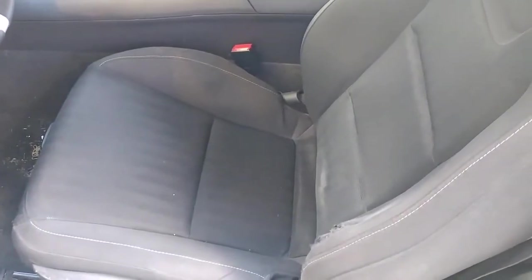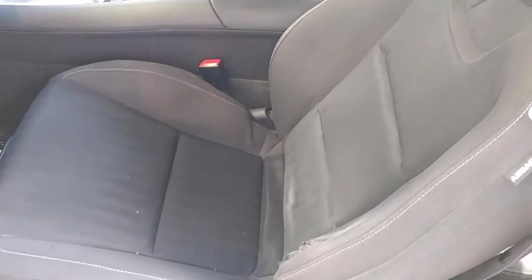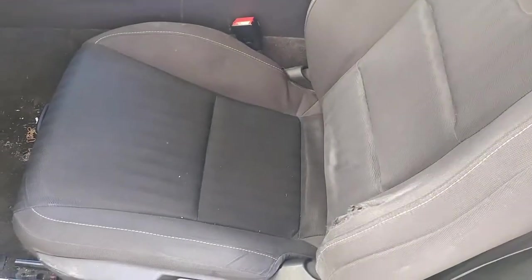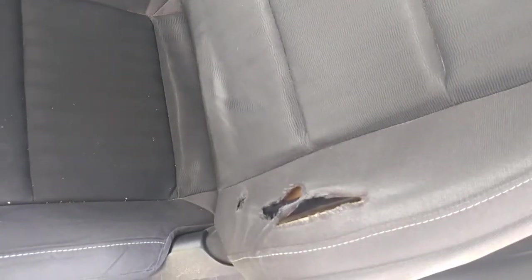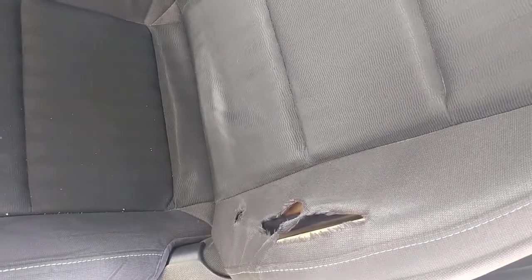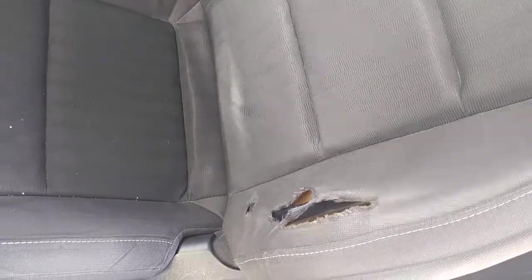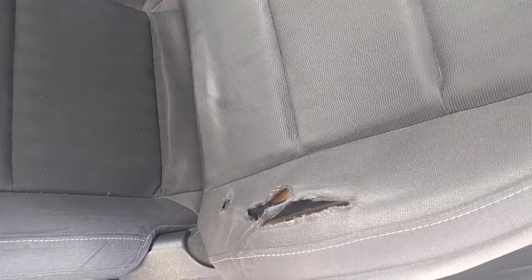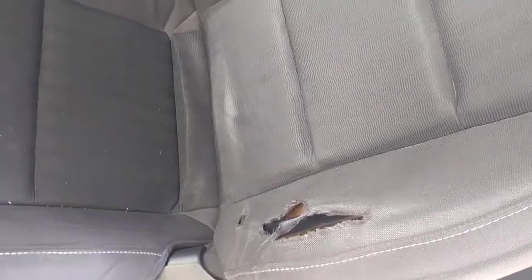This is just another start of another project that I'm about to have done on my car. As you can see, I got cloth interior on my Camaro, but now I'm about to get the interior redone. I just want y'all to see what it looked like before. If you notice right here on the side, it was really some serious wear and tear, which I don't understand — I only got 55,000 miles on my car. To me that looks like it should be on a car at 180,000 or more.